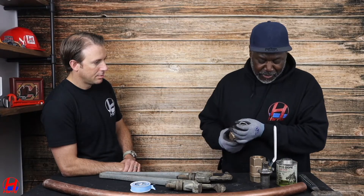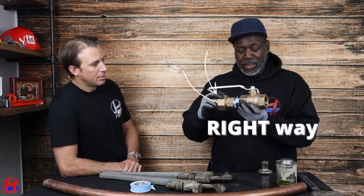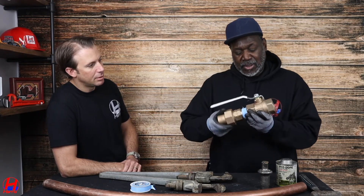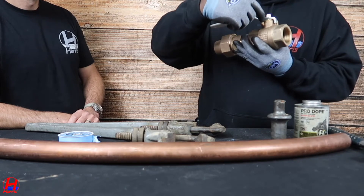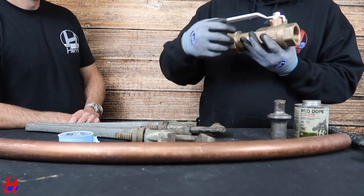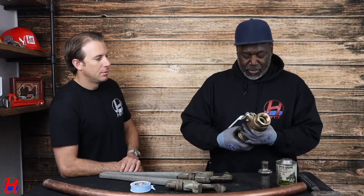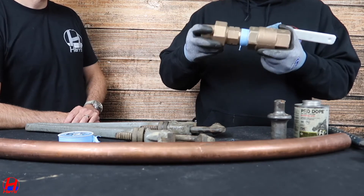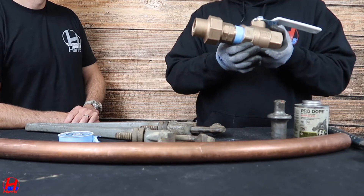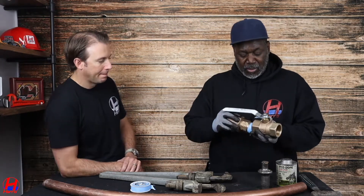We install it on the valve. There's a right way and a wrong way. The right way is this side because this is solid over here — this is the nut that holds the ball for the valve. If you put the adapter on the wrong side and try to take it off in the future, you could take the nut off easily and then the ball will come out. Then you have no valve anymore. That's a big problem. So we do it the right way.